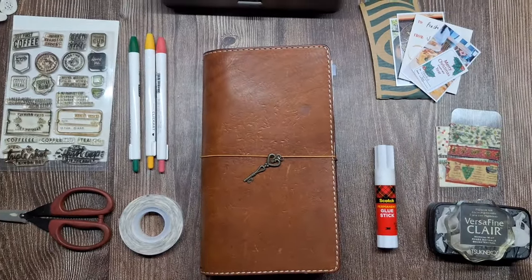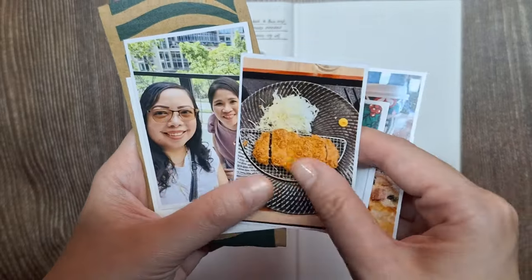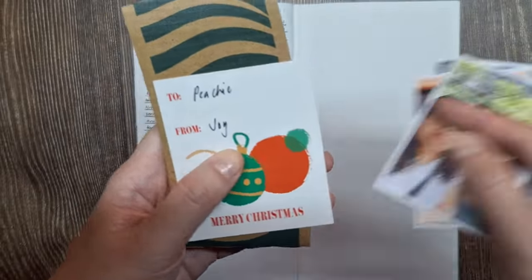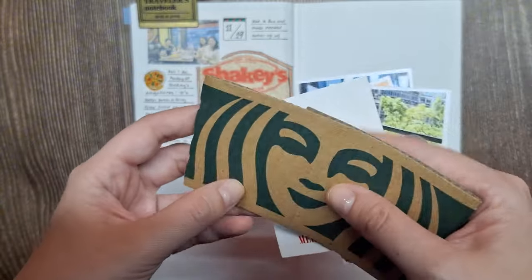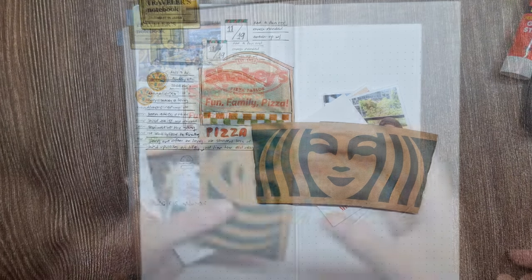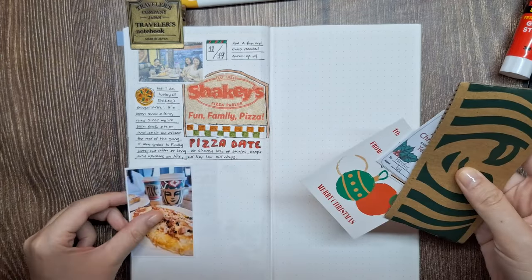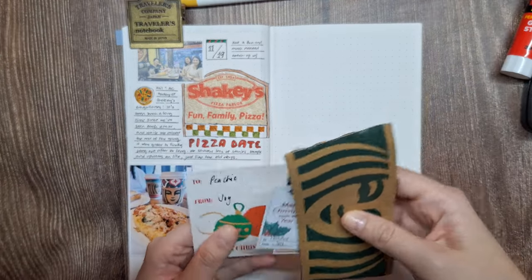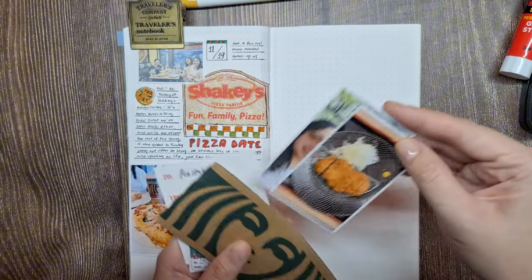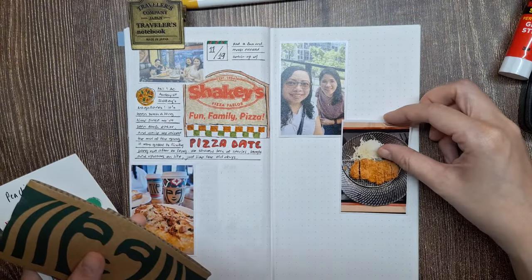These are the supplies I'm planning to use for today's journaling session. Along with the photos of the food and drinks we enjoyed, I'm including some meaningful ephemera, like the Starbucks paper cup sleeve and the gift tags from my friend's Christmas gifts. Little touches like these add a personal layer to the page, making it more than just a visual memory — it feels like a little time capsule of the day.